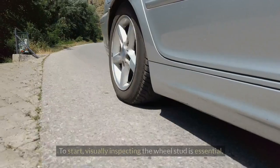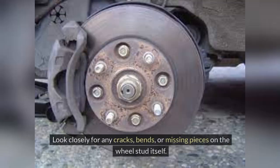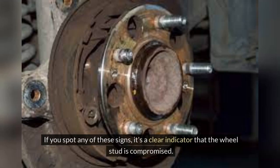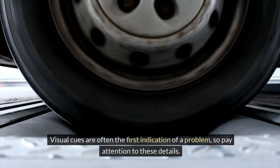Visual Inspection. To start, visually inspecting the wheel stud is essential. Look closely for any cracks, bends, or missing pieces on the wheel stud itself. If you spot any of these signs, it's a clear indicator that the wheel stud is compromised. Visual cues are often the first indication of a problem, so pay attention to these details.